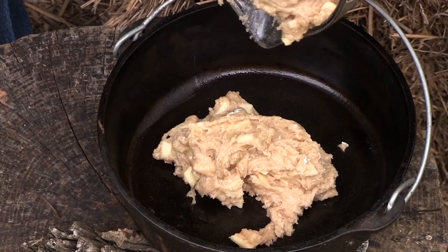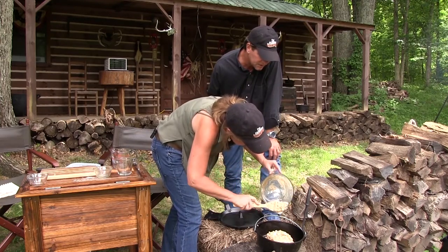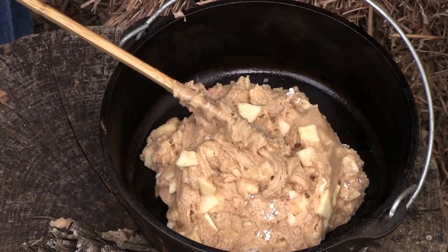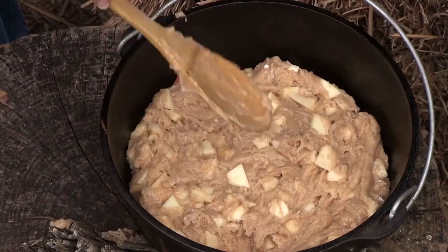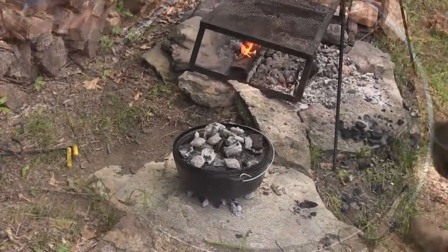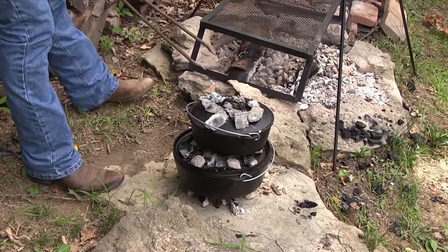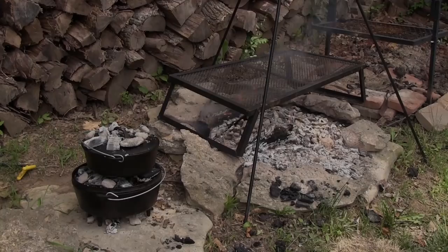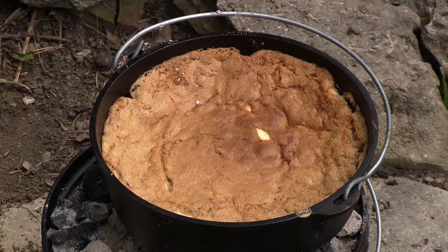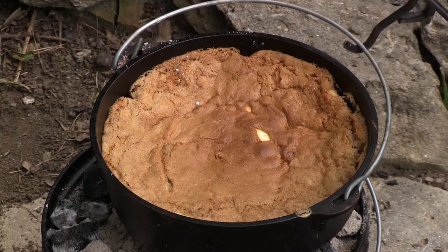This is the first thing we've taken right out of your grandmother's book, and it's interesting - the consistency. I think it's going to be like a heavy, rich cake. I'm really excited to see how this turns out. I always ate her stuff and it was delicious. The great thing about stacking is we've already got coals on the bottom. Oh wow, look at that - the smell! That looks good. That's good. Let's take this off and let it cool.